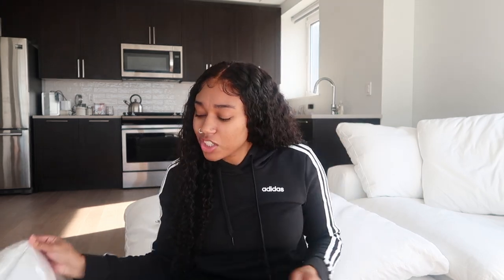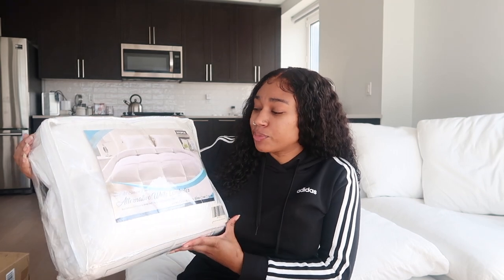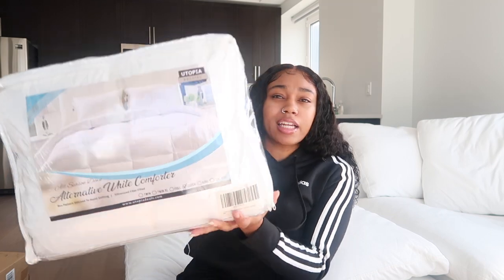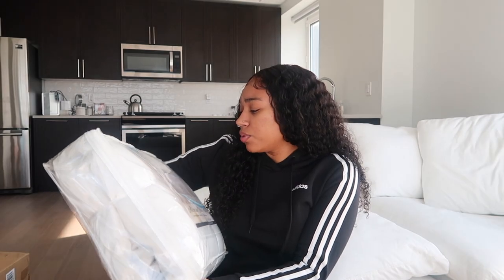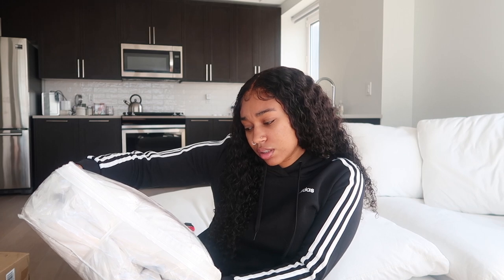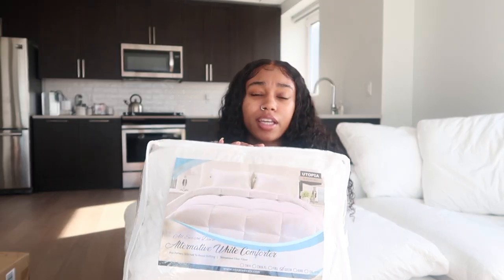Starting off, I actually bought this a while ago. I'm sure it's still up on Amazon, but this is just a white comforter and it has kind of a quilted look to it. I believe this is a duvet — oh no, this is just a comforter — but a duvet cover can fit over it. So that's what this is right here.